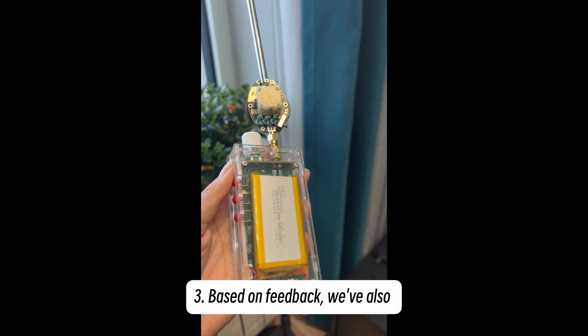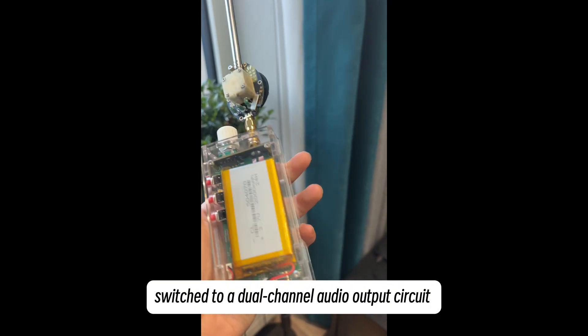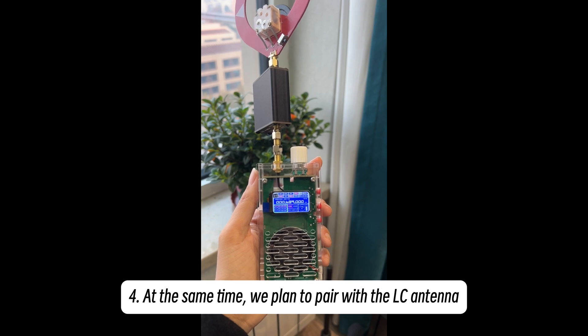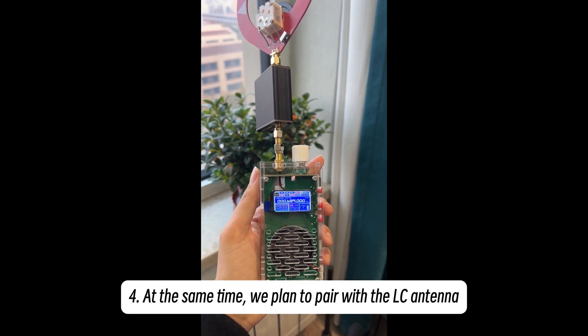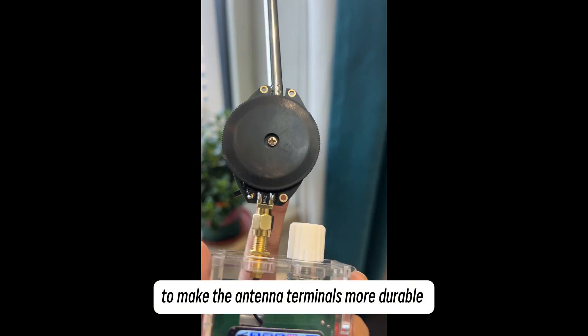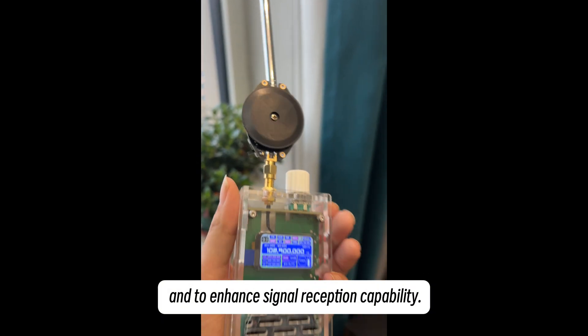3. Based on feedback, we've also switched to a dual-channel audio output circuit and replaced the speaker with a larger one. 4. At the same time, we plan to pair with the LC antenna designed by HFDY to make the antenna terminals more durable and to enhance signal reception capability.